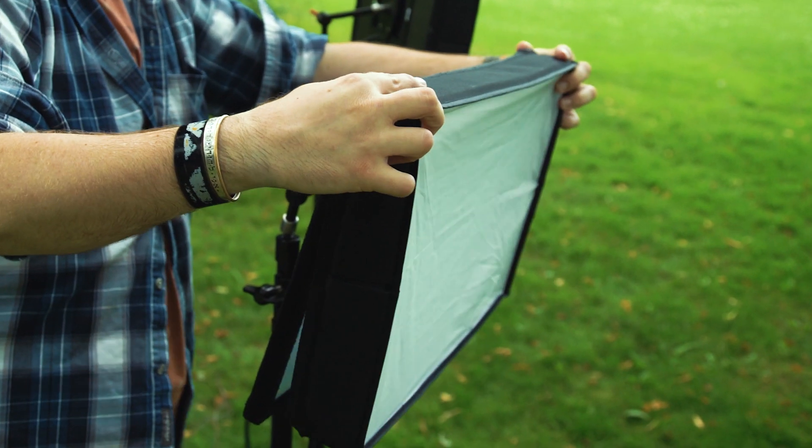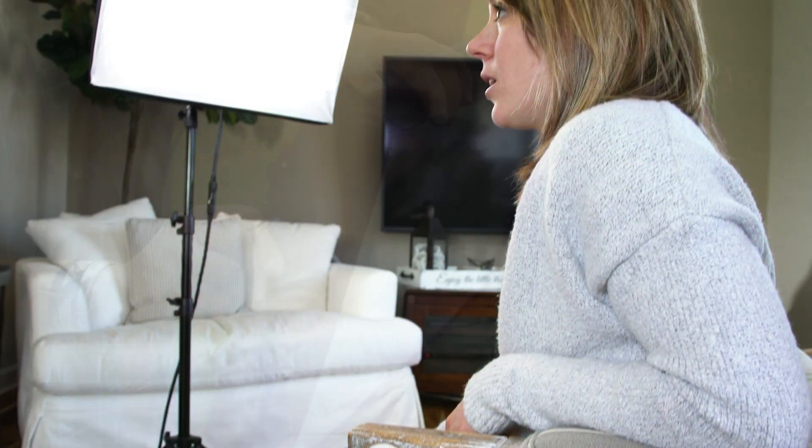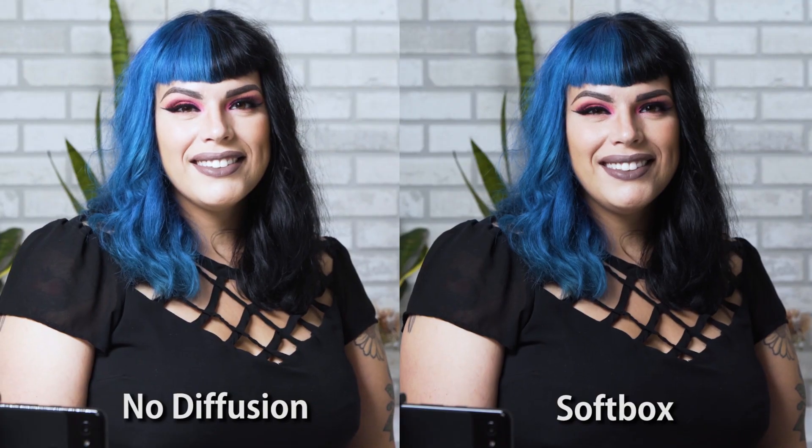Each SkyFiller also comes with a custom-fitted softbox to soften and diffuse the light. Just unfold it and pop it on the light for a softer, more diffused look.